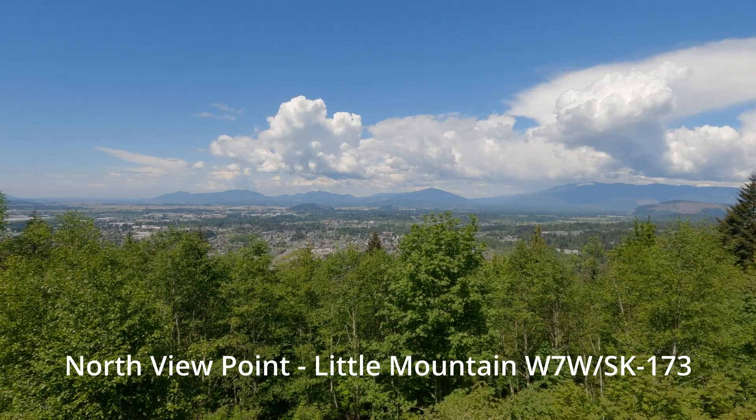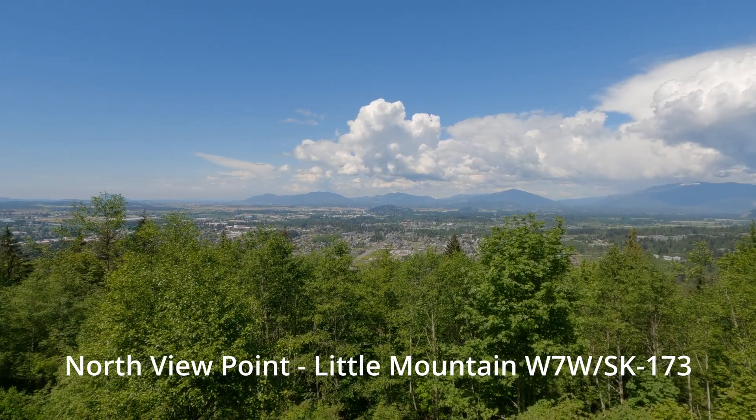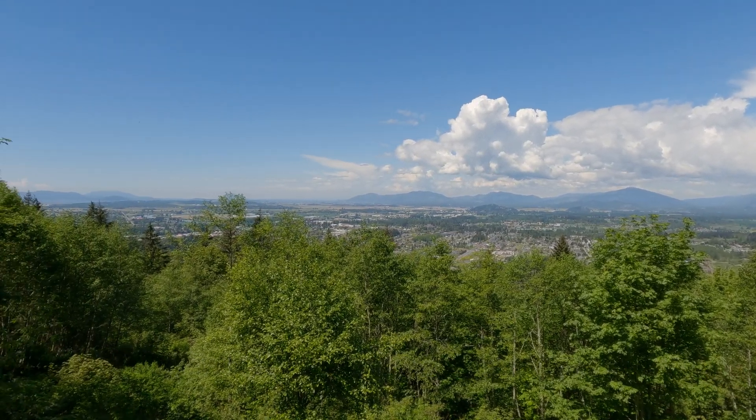This is James, WA7JJ, here at Little Mountain at the North Overlook. I wanted to kick off a video series really for those that are newer to SOTA, just starting, and to have a guidebook or a little bit of a plan on how to do that. I've had a few people reach out and mention that they were going to try and do their first SOTA this year, and I've been thinking about this for a while and would like to finally kick that off.